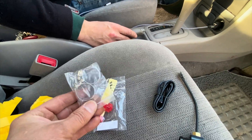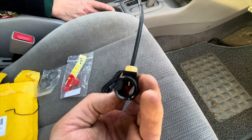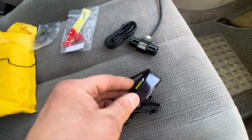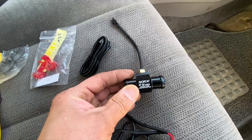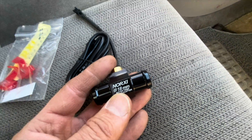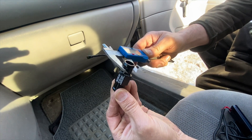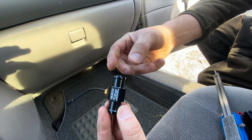It also came with a couple of clamps, a couple more wires, and this — the sensor. The sensor reads the temperature and it travels through the wire to the display, showing you the temperature of your engine. They do make different sizes — this one is 18 millimeters on the outside, so the hose has to be 18 millimeters on the inside to fit.